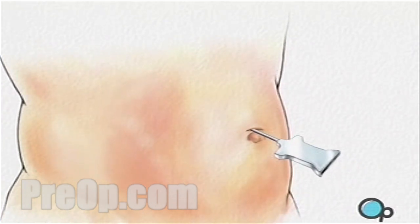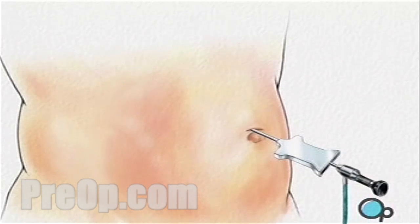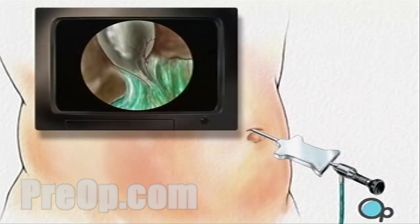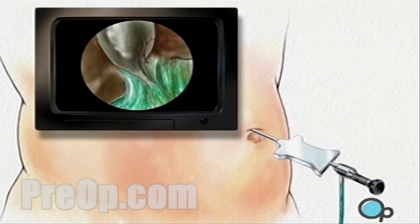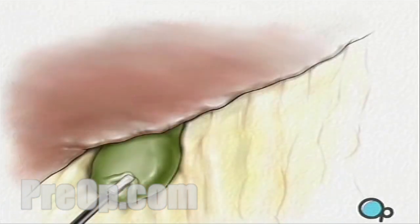An umbilical port is created for the laparoscope. Three more incisions will be made, with care taken to keep the openings as small as possible. Once in place, the laparoscope will provide video images that allow the surgeon to locate and pull back both the liver and gallbladder.